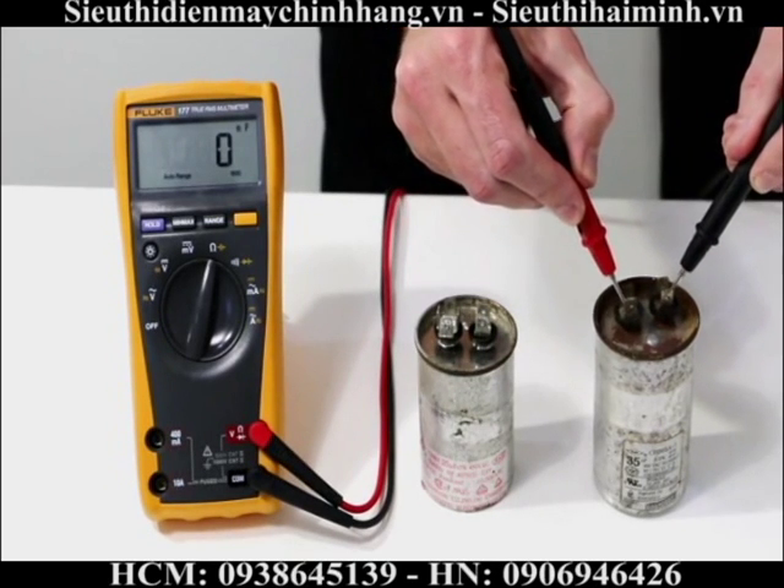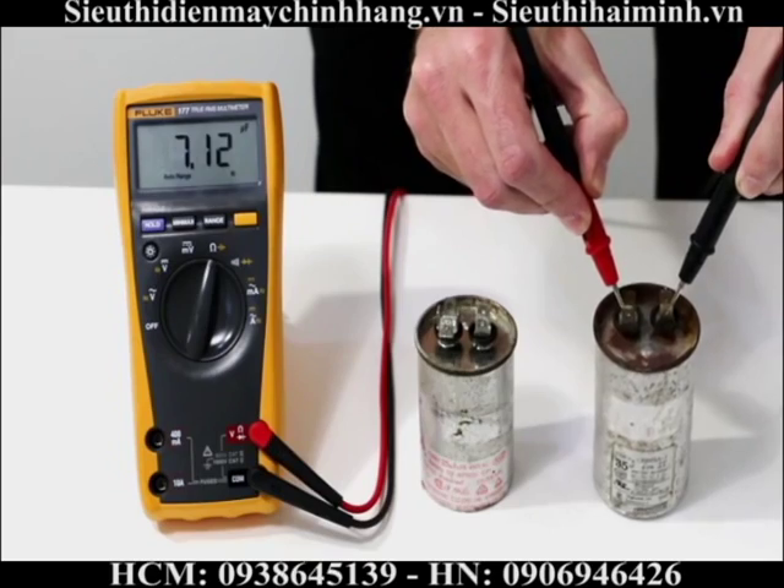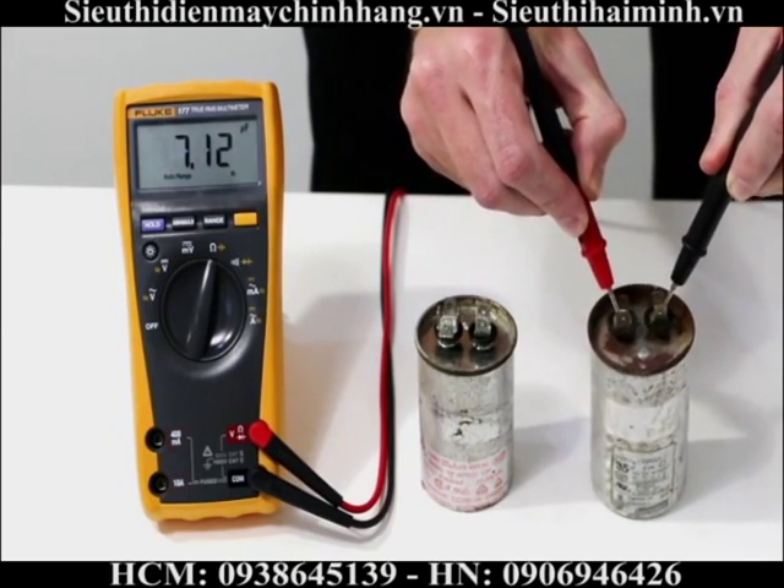This unit over here is my 35 microfarad capacitor. It's only measuring 7 microfarads — this unit has failed.